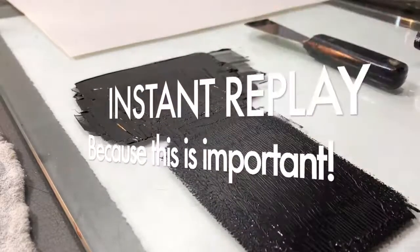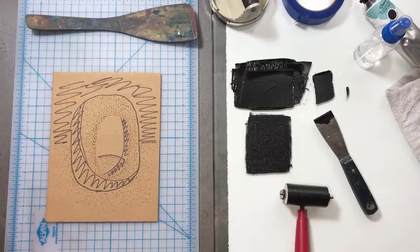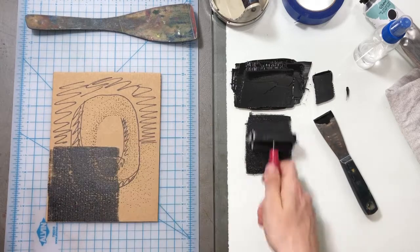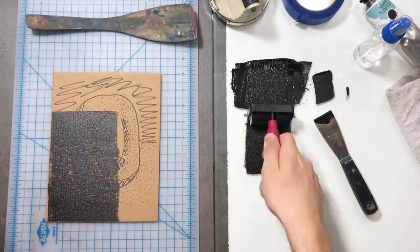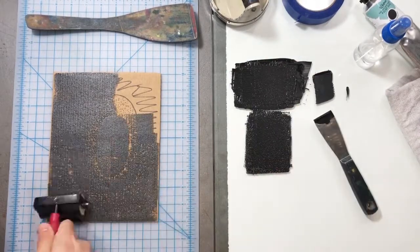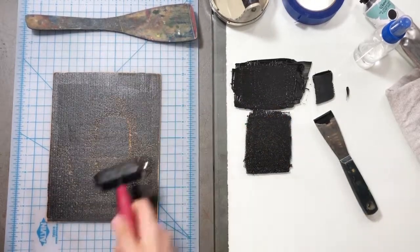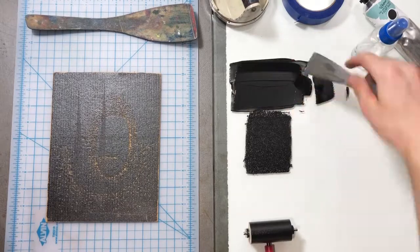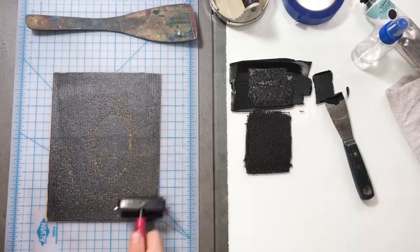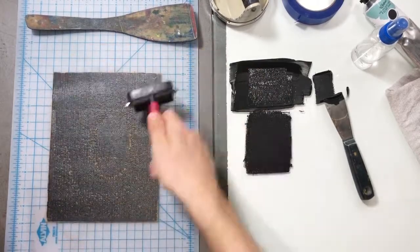Here's an instant replay showing how to get that even. Now we can start inking up our plate. Charge up your brayer and charge up your cardboard. I'm doing one section at a time making sure I'm inking up evenly. We want to be really careful when we're putting our ink on that we're never putting too much on there. If we have a glob of ink somewhere on our brayer that can get into the little dots and ruin our picture. So a nice even thin layer, building up the ink.